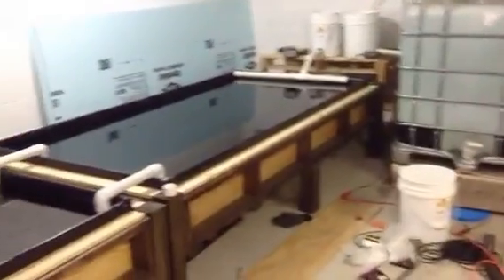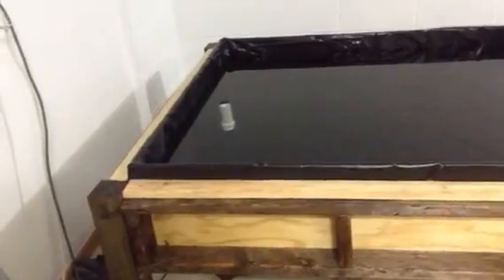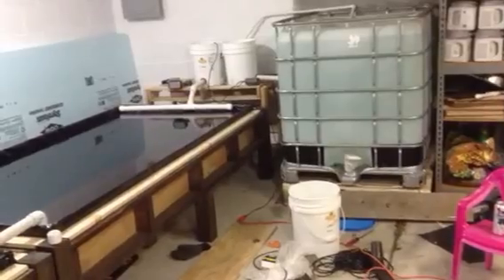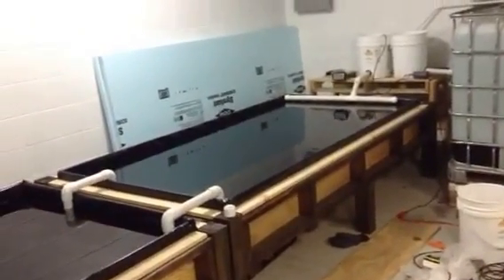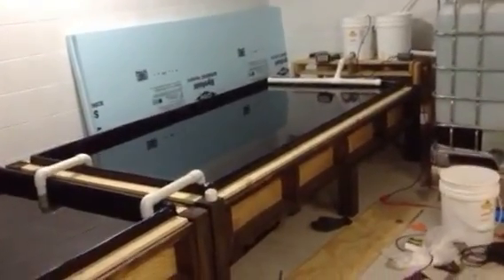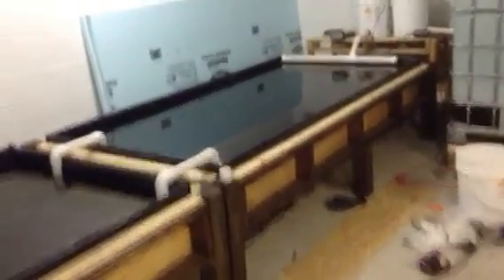The whole system in complete view — it's about 22 feet long. Everybody knows how big an IBC tote is, but it's about four feet wide of a grow bed. The last thing I've got to do is cut the styrofoam up for rafts and hopefully get my net pots in soon and start propagation. But that's about it for the first go around. Thank you.